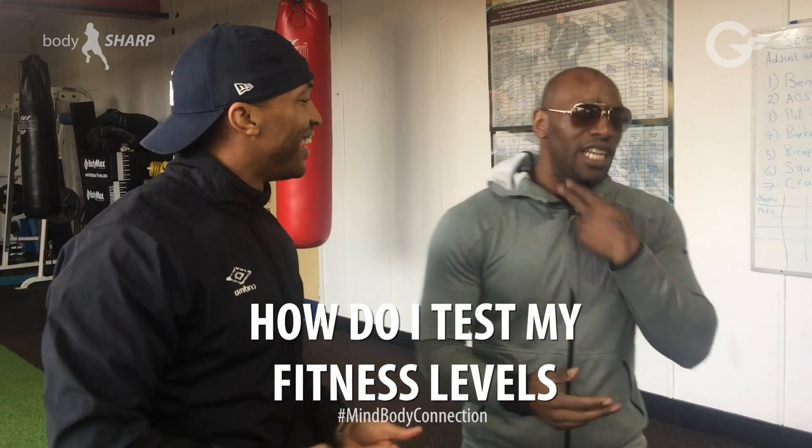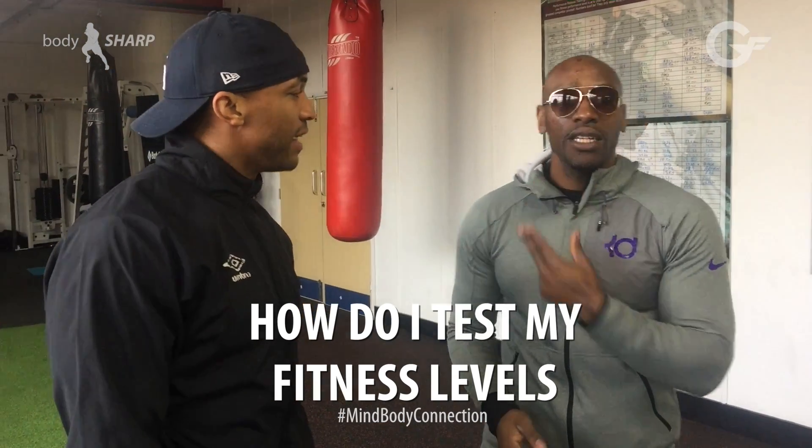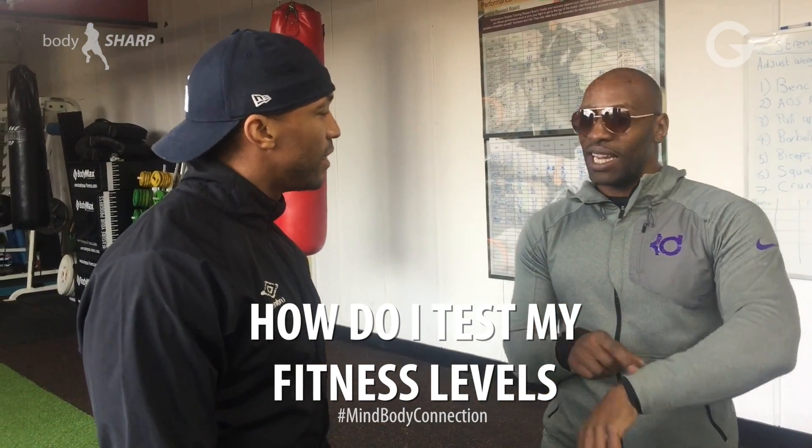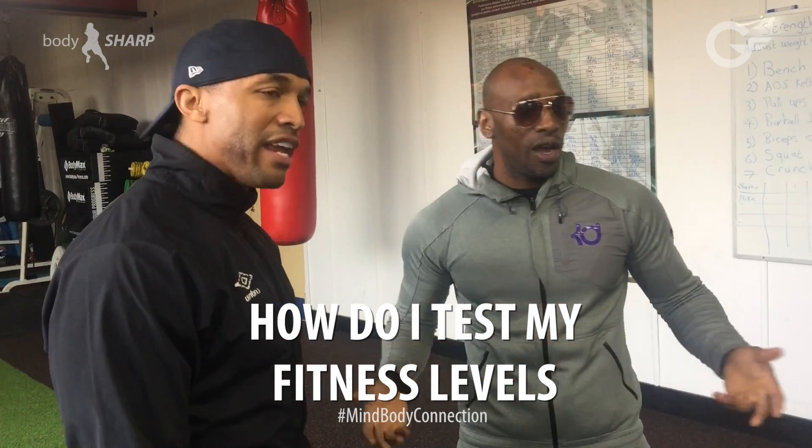You can easily check it with two fingers on your wrist or check your pulse there. Get a clock, check what it's like for a minute, and if it comes between 40 and 60 in that time, your heart rate is very good.